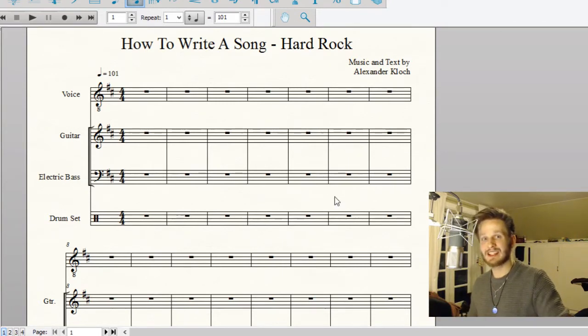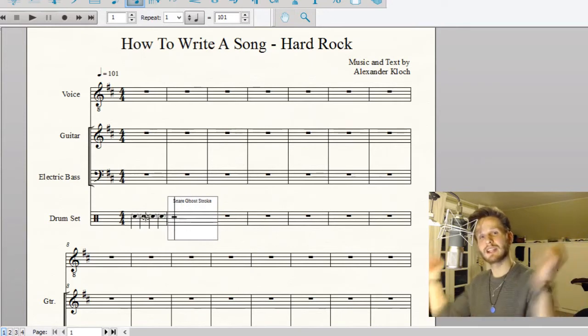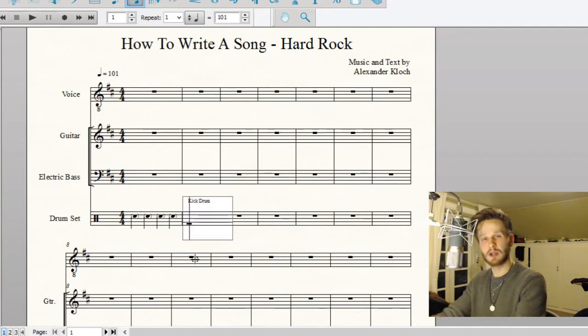What we're looking at today is the intro, which in the case of hard rock is most likely going to be a riff. So that's what we're making — a riff. I'm going to start off with the drums. First off, something you hear all the time: just the drummer counting in the rest of the band. I'm just going to put those in. I like to remember that I leave those in by marking them in my notation.